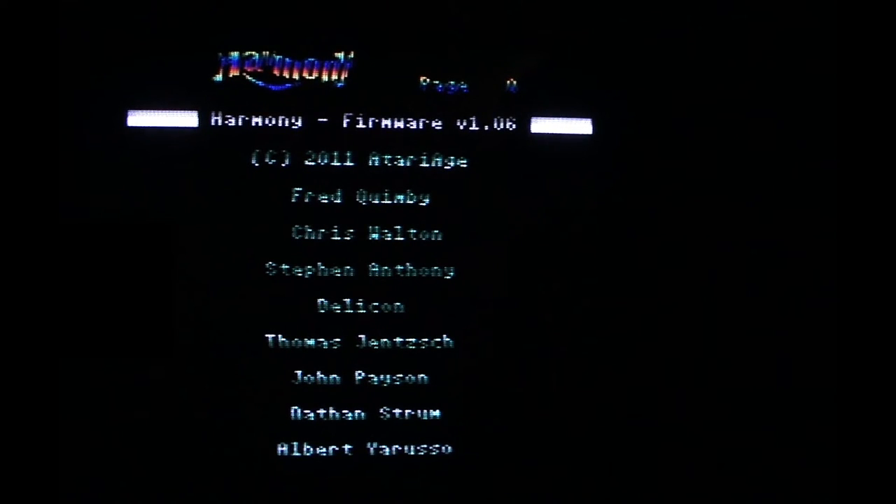This is the Harmony cartridge, and this is the title screen that gives credit to all the people who worked on the project. If you have your joystick plugged in, you just push the button, and the way it's laid out is through the way you organize it on your SD card.